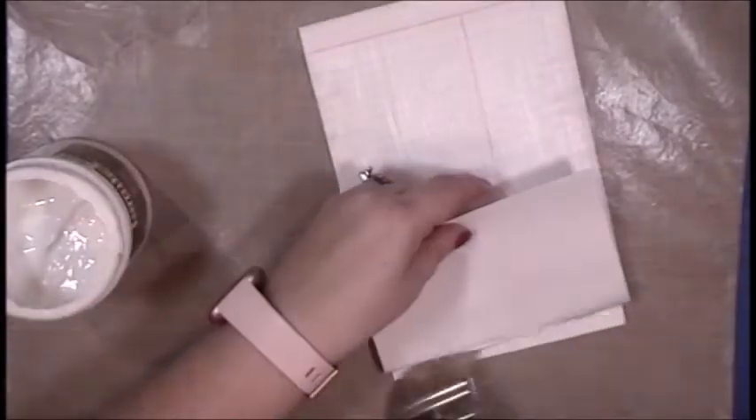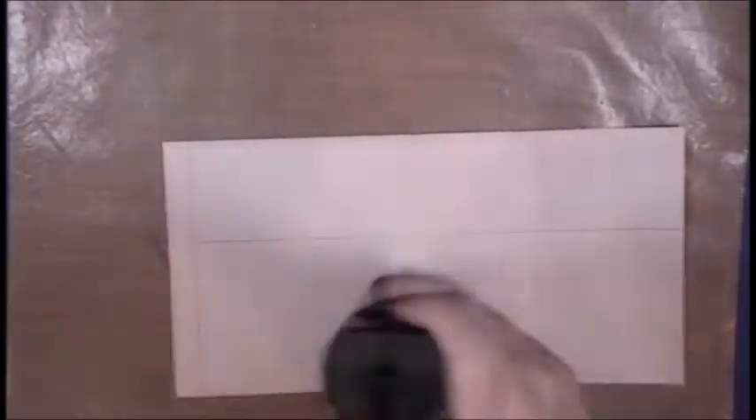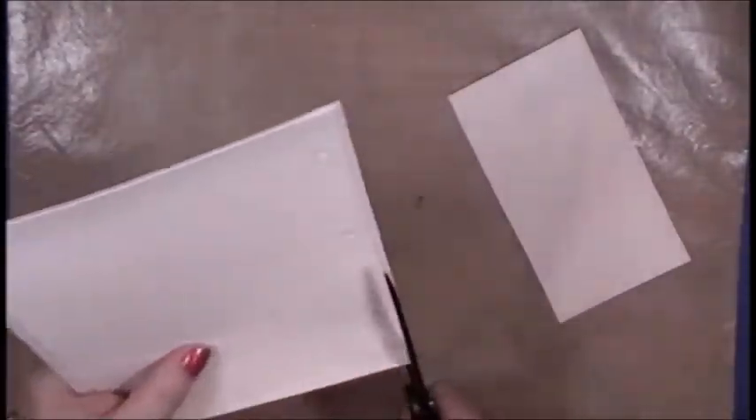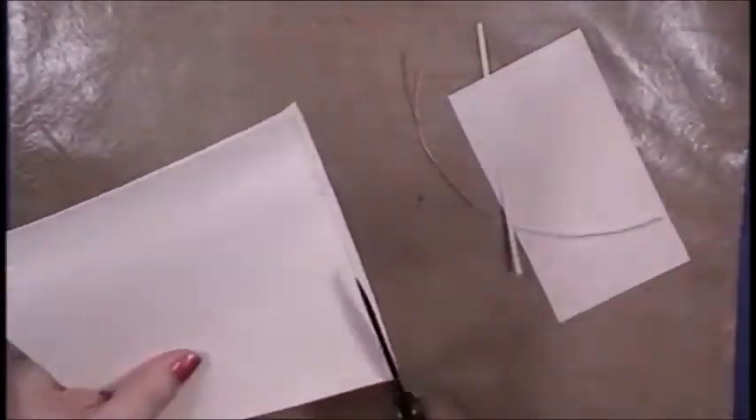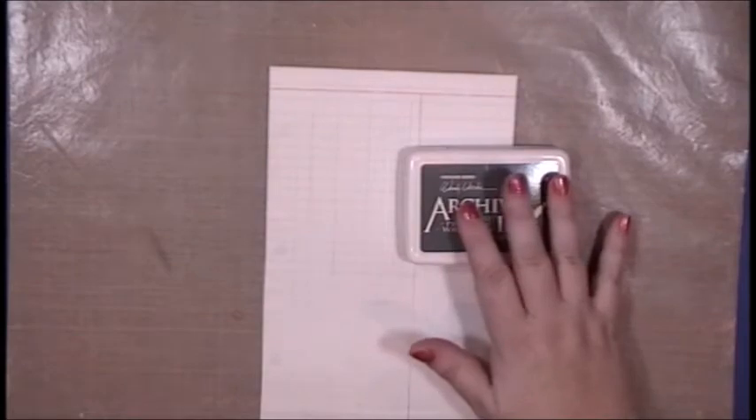Now that I have the pattern paper adhered, I want to go over the top of it with gel medium to create a non-porous surface for the shading I'll add later. I'm going to zoom through the heat setting and trimming with my gigantic tin snip scissors that I love, and move on to my next step, which is edging. I'm going to take this archival ink — it is Watering Can — and a sponge and go ahead and ink up the edges.